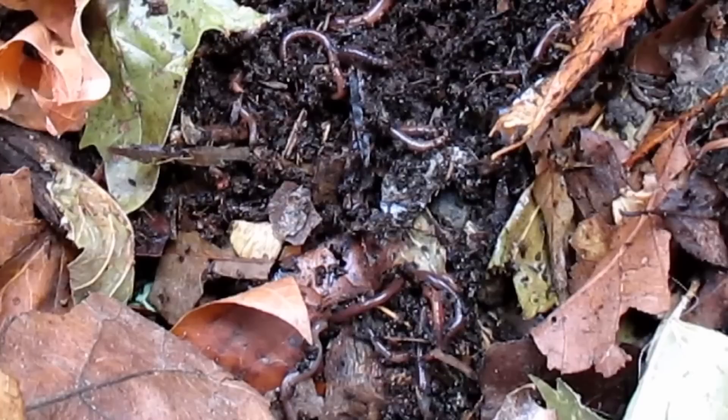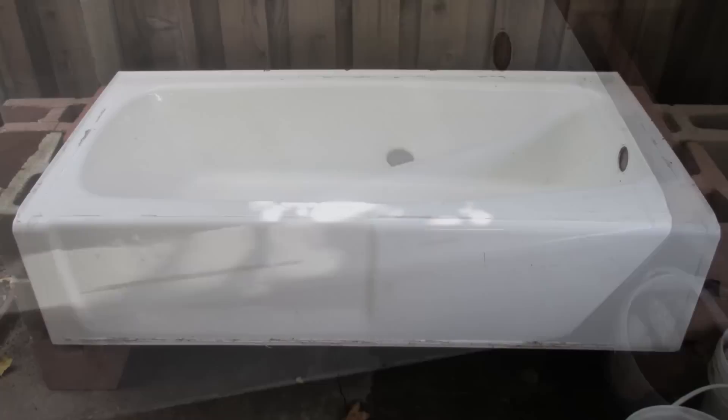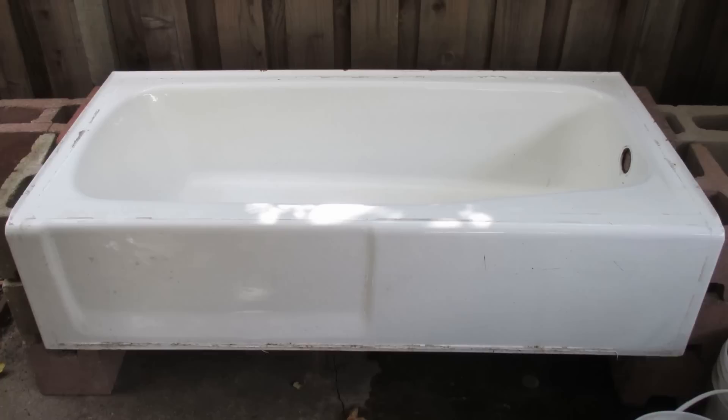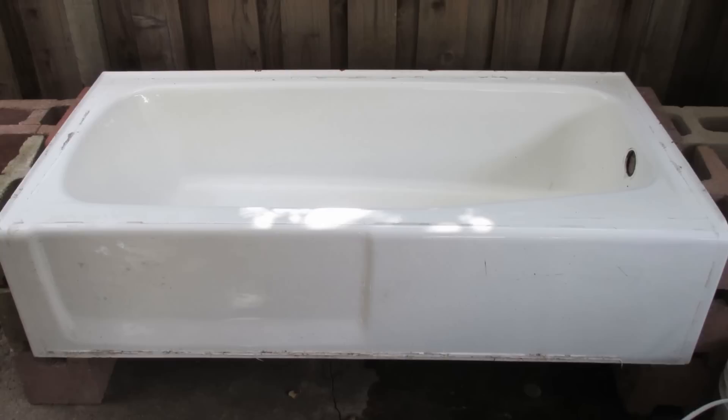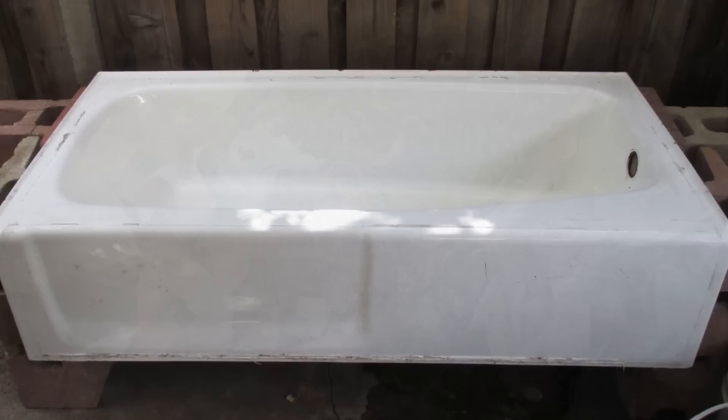This bathtub is cast iron, 350 pounds. This project here is not gonna be for everybody. The reason why I chose the bathtub and everything else that was used to make this project is because these were free local resources. I'd encourage anybody out there watching who may be looking to create a similar type bin to look into whatever resources might be available in your area. These bins can be created out of many different types of materials. My first worm bin was made using 32 gallon storage totes and that worked great.